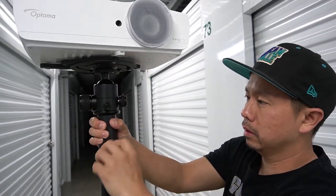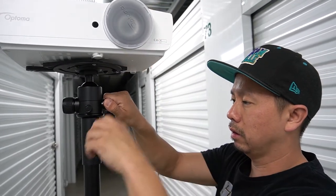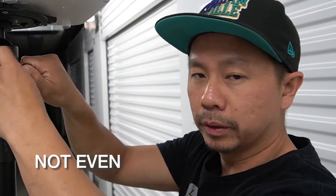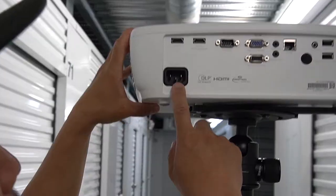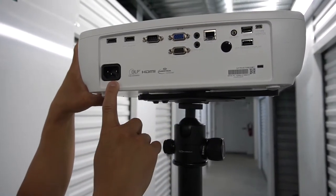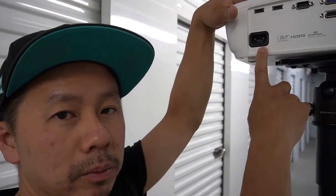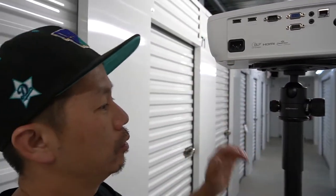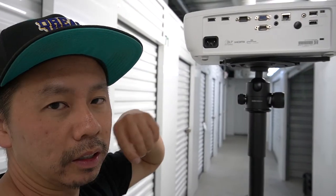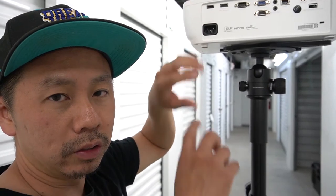And you are all set up — that took all of five minutes. You have your power back here, and you're going to need a multimedia player. I'm going to mount our media player right up there with velcro. That way, if you want to do motion gobos — not just static — all you have to do is plug in your flash drive and it runs.